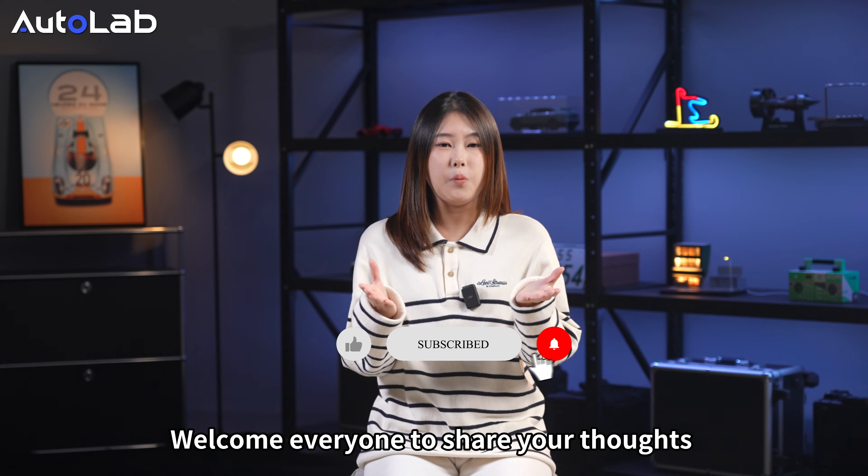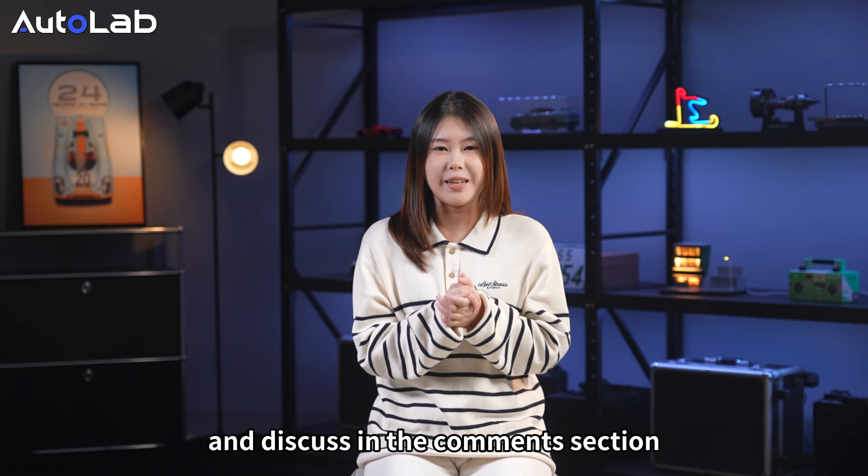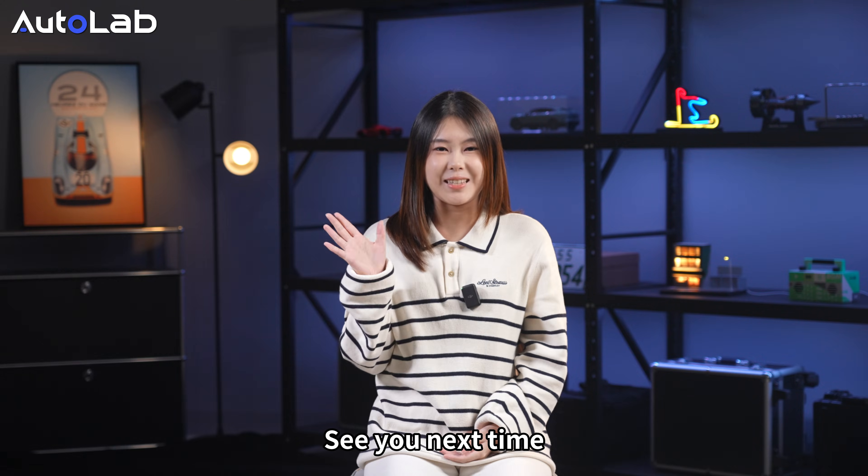What do you think about it? Welcome everyone to share your thoughts in the comment section. See you next time!